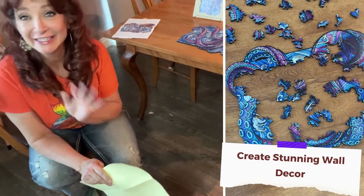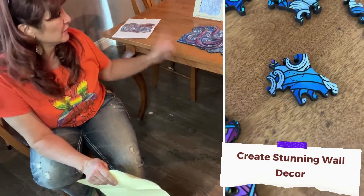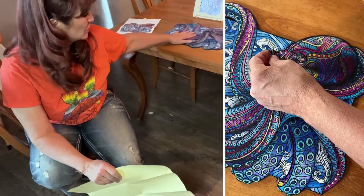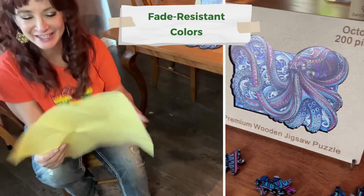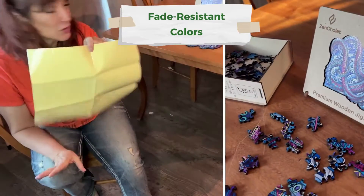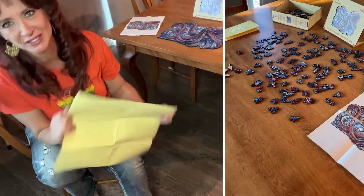My whole family loves to do puzzles — we always have some kind of puzzle going at any given moment, so we were very excited. They also sent us the Tree of Life, so you'll be seeing that puzzle finished soon as well. No spoiler alerts — it won't spoil the puzzle for you to see it finished. Really cool, a really nice, well thought-out company. Thank you so much, Zen Chalet.